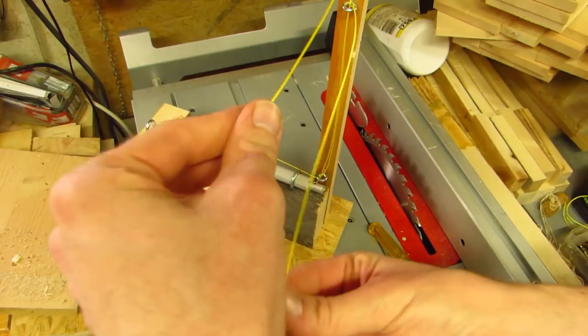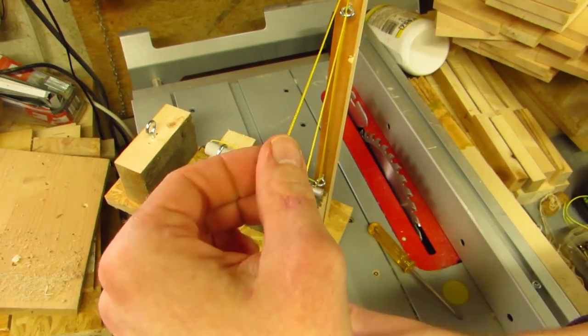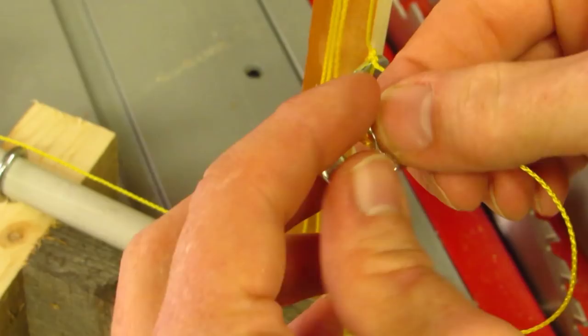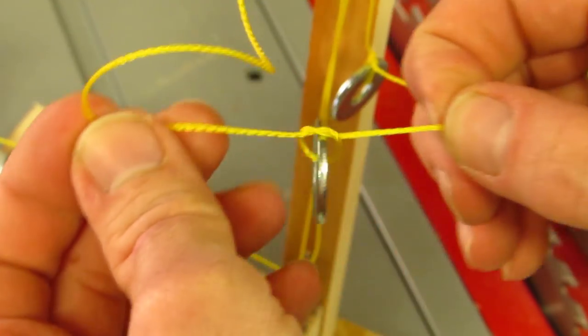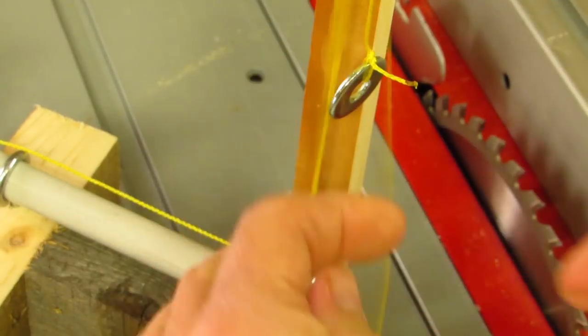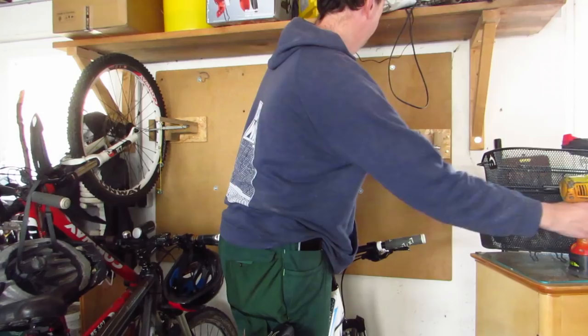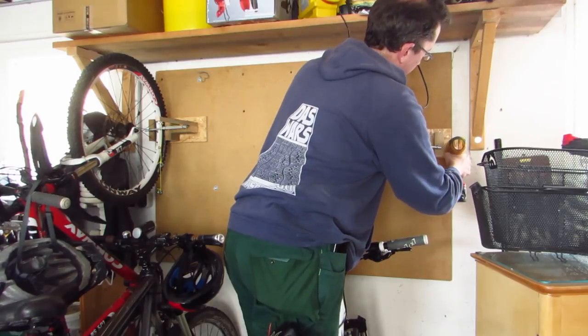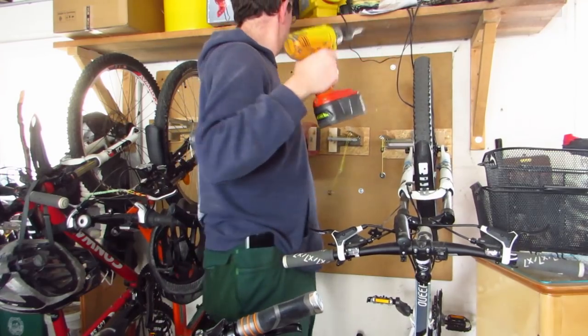Cut the string so that you end up with two ends that are a hand-breadth apart in one position and just the opposite in another. Add two weights or grips to each — like corks or washers — and you are done. All that's left to do is to place the holder flush with where the standing bike touches the wall.